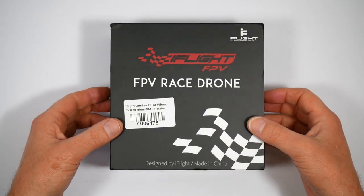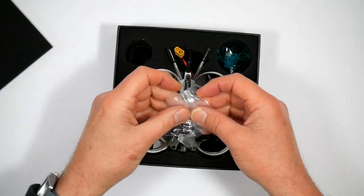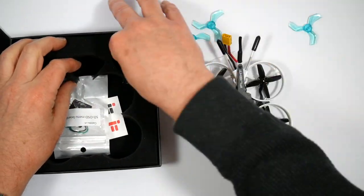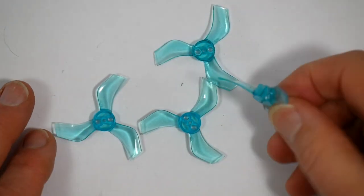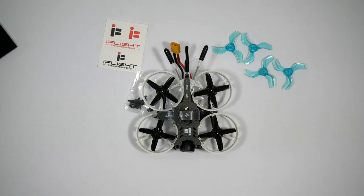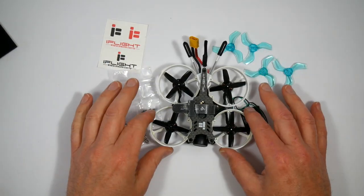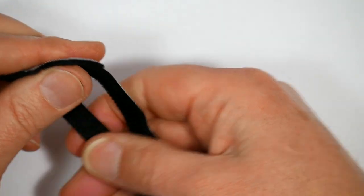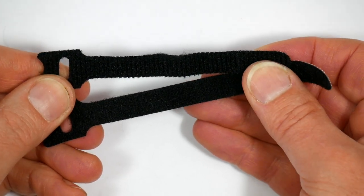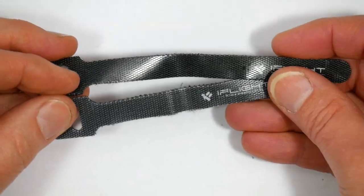You get all the usual stuff in the box: the quad itself, some spare screws and bolts, and the Caddx OSD joystick. It comes fitted with Gemfan 1635 40mm 3-blade props and a spare set of HQ 1.6x1.6 4-blade props. The HQ props give you smoother, vibration-free footage, but they're not quite as punchy. You also get a couple of spare battery straps in different lengths to accommodate different-sized batteries, depending on whether you're using 2S or 3S LiPos. That's a nice little touch.